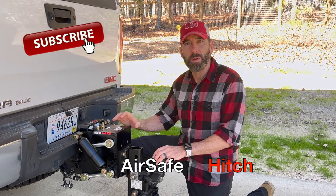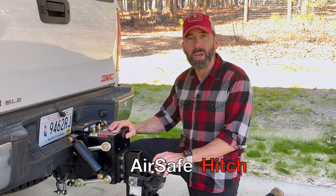Hey guys, welcome back to the channel. It's Rick here. On today's video, we're going to talk about the AirSafe hitch and whether it's right for you.